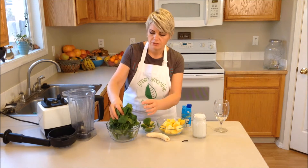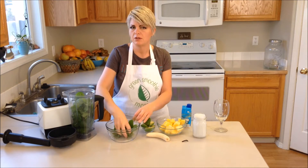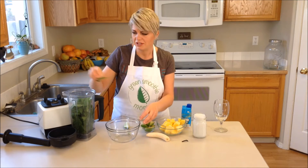We're going to start out with our greens. I'm using spinach today. I like spinach for this particular one so that the fruit flavors of pineapple and coconut can really shine out.